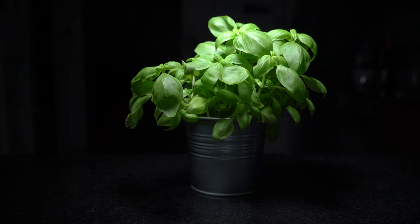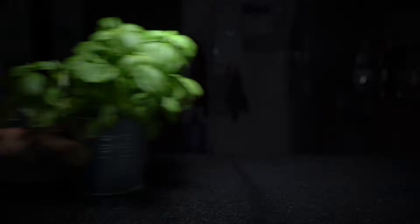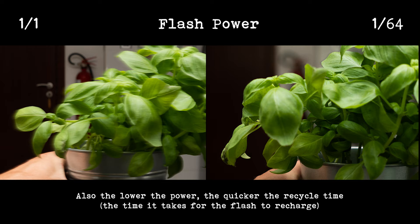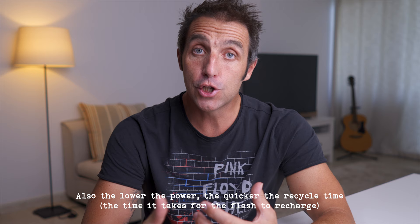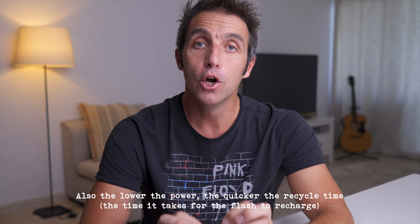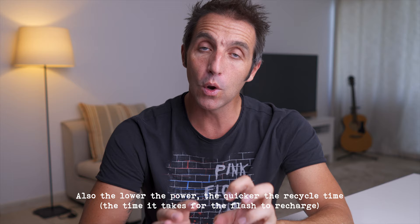One other thing to consider is flash duration, especially if you have things moving fast through your frame. The closer to full power you are on your flash unit, the longer the duration of the flash, so if something's moving fast through your shot it's more likely to blur. In this test, the first shot at full power is blurred and the second at 1/64th power isn't. So the lower the power, the shorter the duration. If your subject starts blurring due to motion when using flash, reduce the power to reduce the duration, and remember to increase your aperture or ISO to compensate.